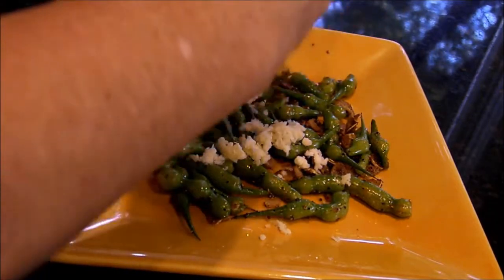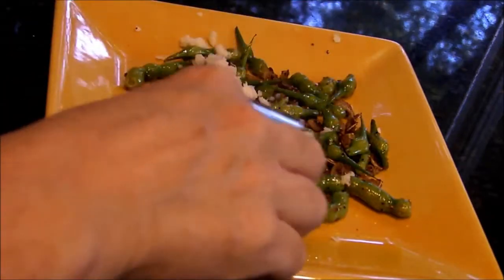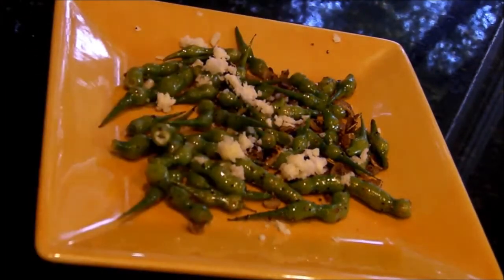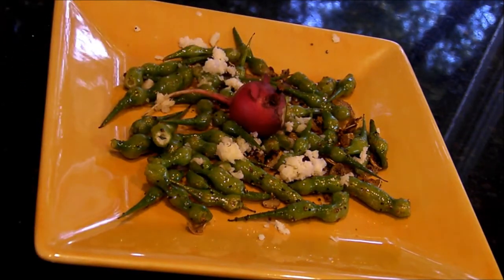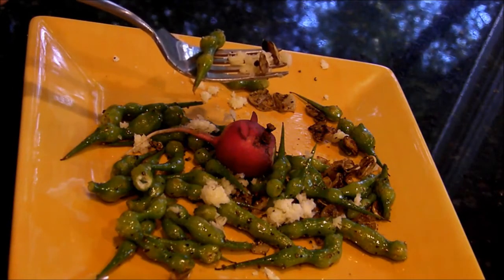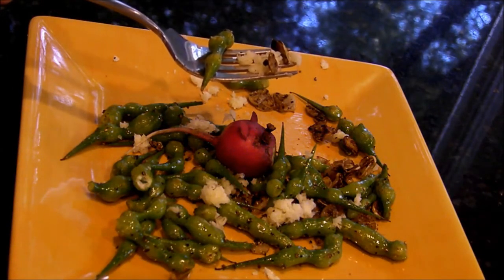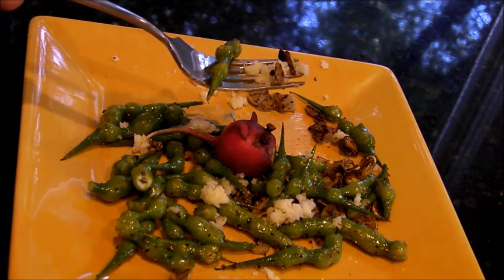Just add your cheese and maybe a little garnish, and now you have a delectable, a little bit unusual, veggie side dish. This is so yummy — the toasted garlic gives a nice crunch and the radish pods add a nice spicy flavor. Enjoy!